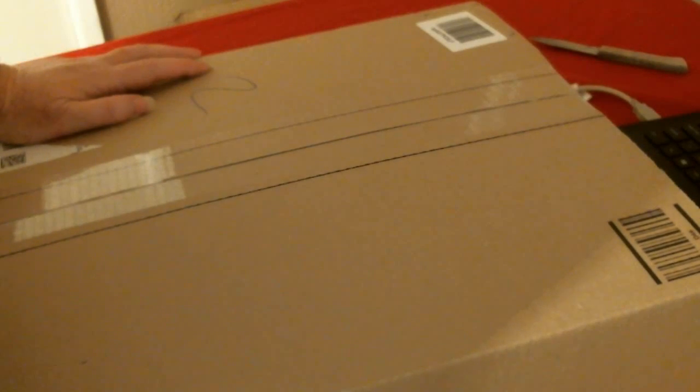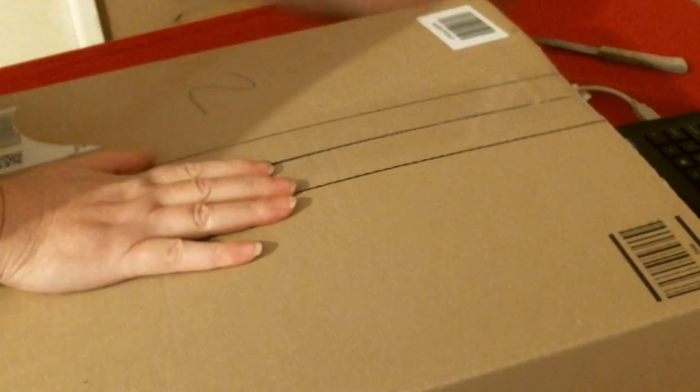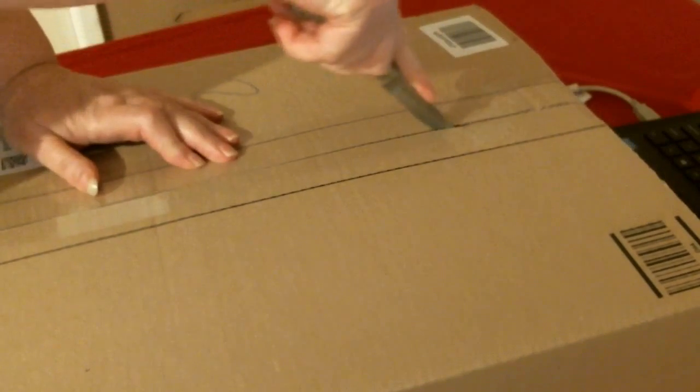Hi, I have a large package here and I'll show you what it is.